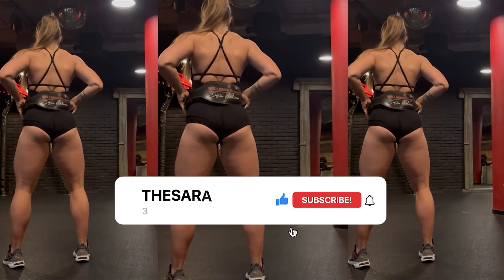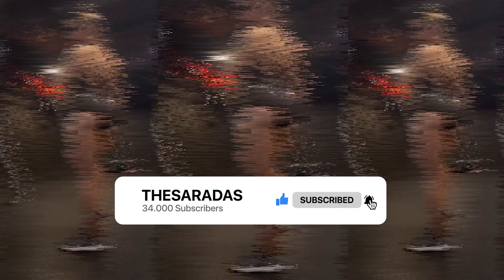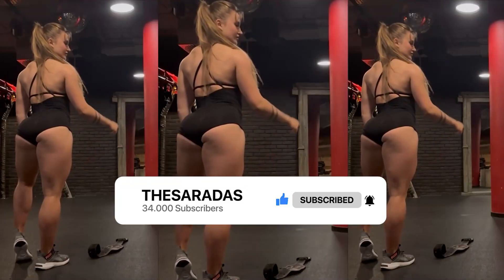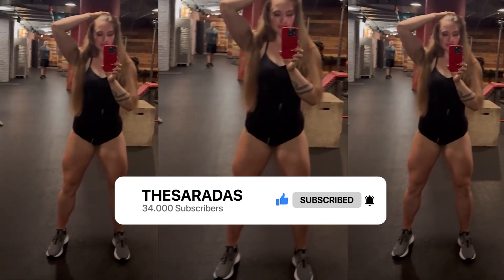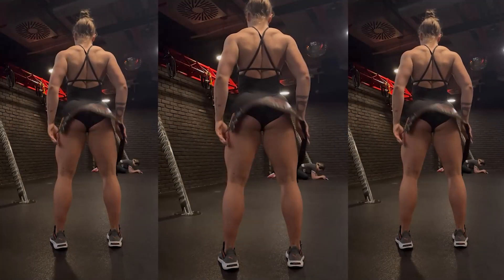But before we dive into the workout, I'd like to ask you to leave a like on the video. Liking is free and you'll be helping the channel grow. I'm posting a video every day, and randomly I might post a second video or a YouTube short. And if you enjoy the content, subscribe so you don't miss the upcoming updates.